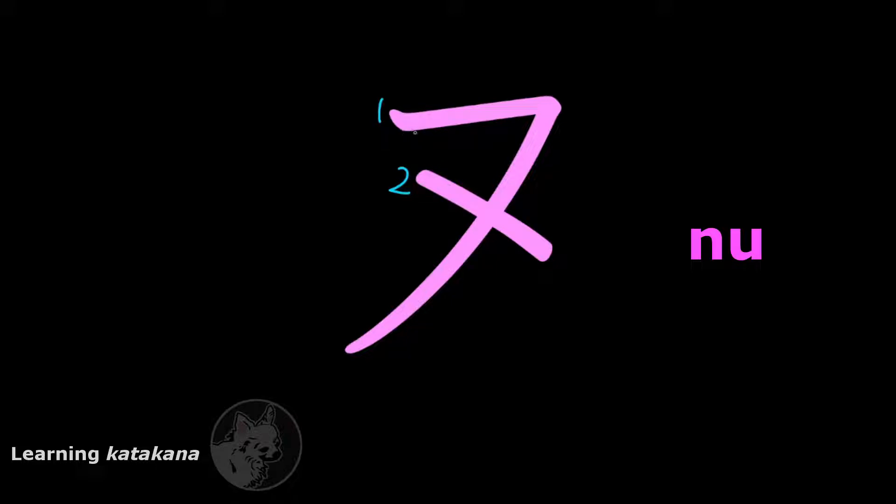This is ヌ (nu). It has two strokes: one and two. The first stroke, you start from the top left and you cut across to the right like this, and then you draw a line that cuts down to the bottom left like this, and end with a slash. The second stroke, you start from here, you cut across to the right, cross paths with the long line of the first stroke, and end it.